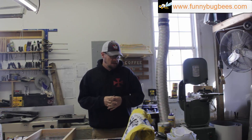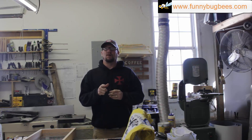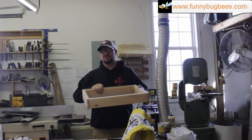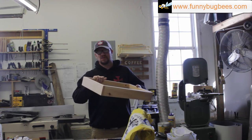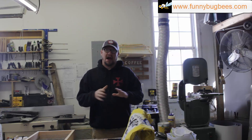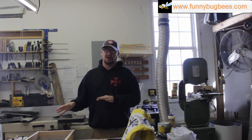Hi everybody and welcome back to Funnybug Bees and Woodworks. My name is Cliff, I'm the owner. Today's video is going to be a follow-up video. Our last video was on how to build candy boards for emergency food sources for your bees over the winter. Today we're going to make a quick video on how I make the sugar mixture to go in these.